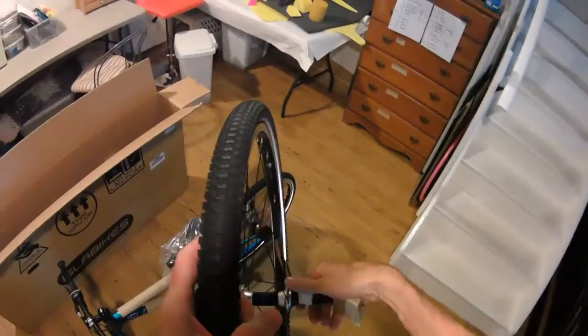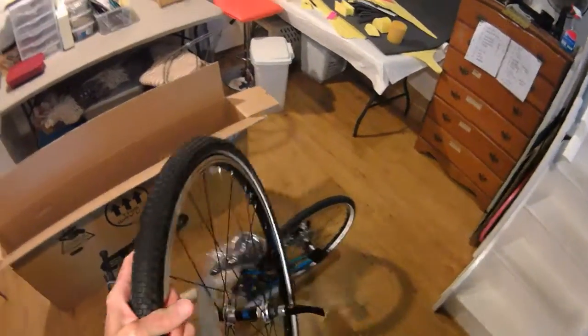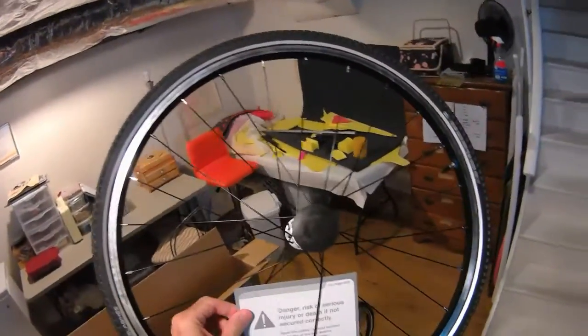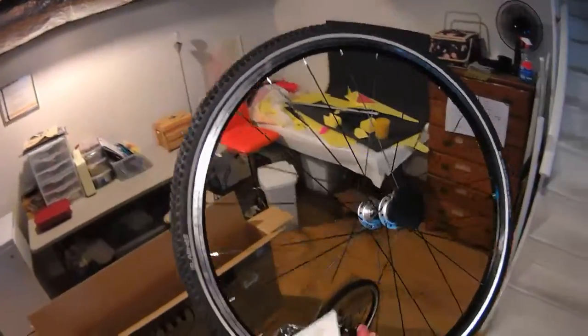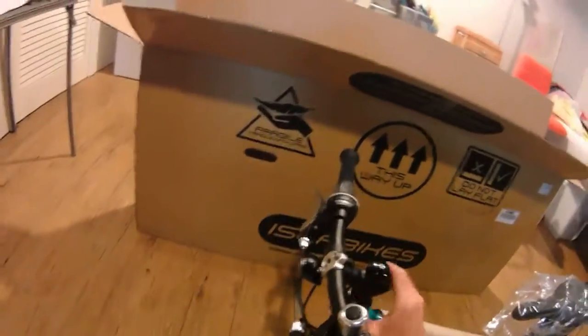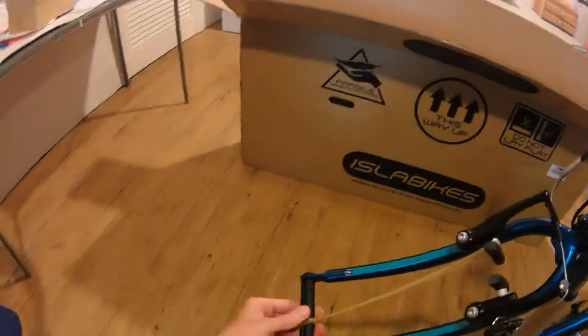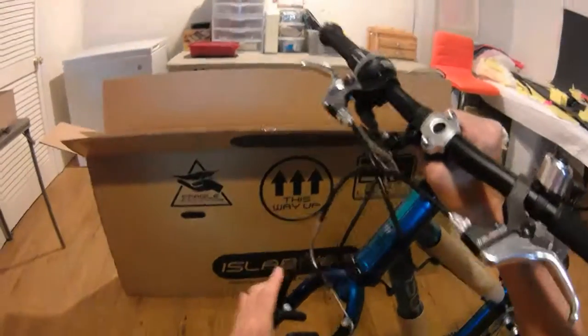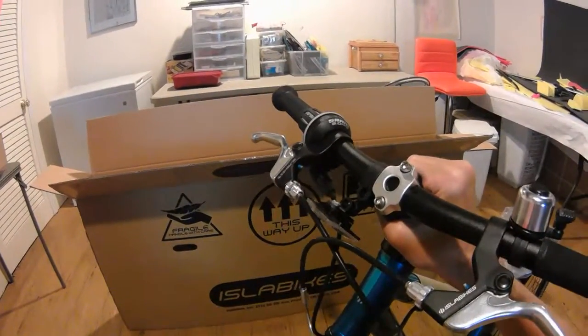Putting on the front wheel — the quick release is covered with cardboard so it doesn't get scratched up, very nice. The block is held on with a nice super-long rubber band. Presta valves on these. There's a quick release, of course — they think of everything at Isla Bikes.